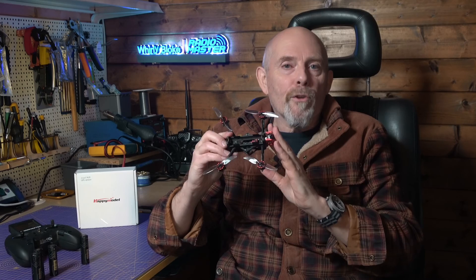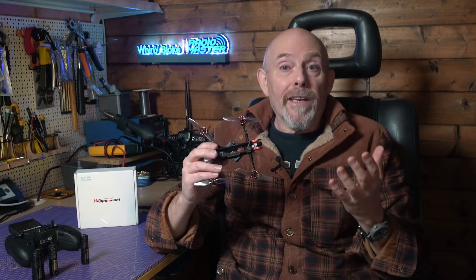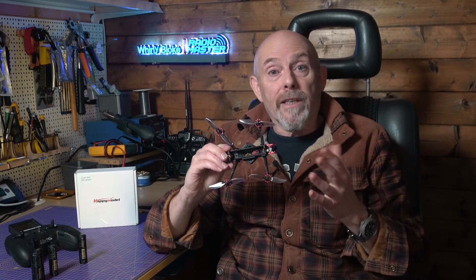These super lightweight quads have been around for a while in various shapes and sizes. They started off as 3D printed frames that were basically a flying 18650 battery holder designed to fly on a single cell, and this Crux 3 from Happy Model follows the same design idea but uses molded frame parts, so hopefully it'll be a bit stronger than the 3D printed versions.